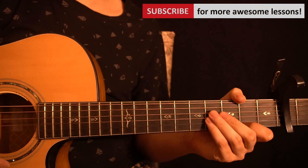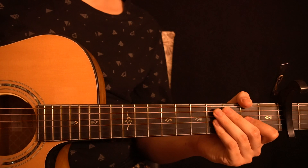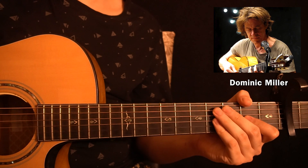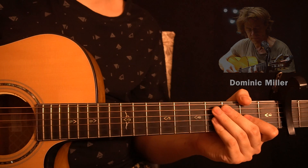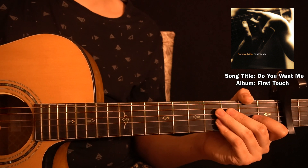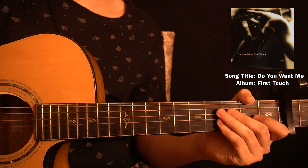Hey guys, welcome back. This is going to be the second video for my Beautiful Guitar Parts series. For this video I've chosen another one of Dominic Miller's songs — I know my last video was on one of his songs too, but I really love this piece of music and I think this guitar part is really beautiful. So I wanted to share this with you guys. The name of this song is 'Do You Want Me,' from the album First Touch by Dominic Miller. It would really help you to go and check out the original song once before you start learning from this video.